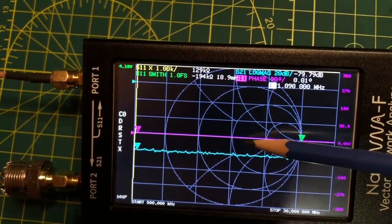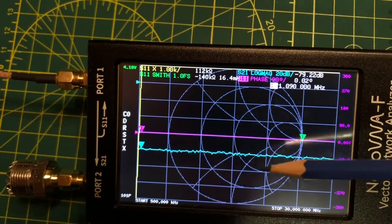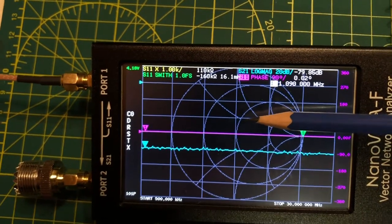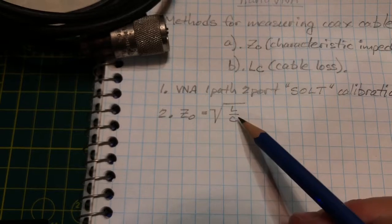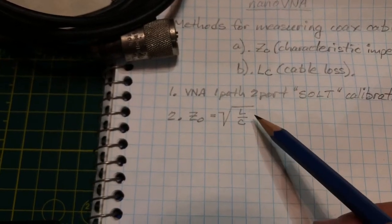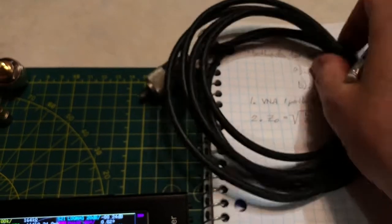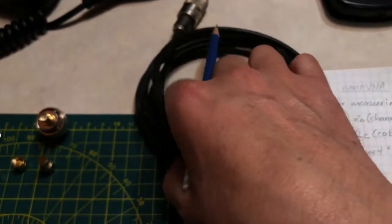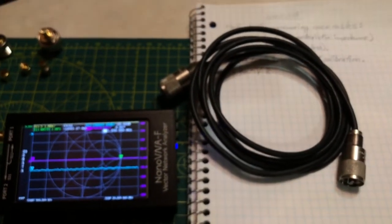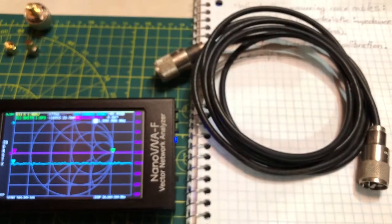Looking at the formula, the characteristic impedance of coax equals the square root of inductance over capacitance: Z = √(L/C). I'll show how to measure inductance and capacitance of a short section of coax to determine its characteristic impedance. The cable under test is about 6.4 feet long, been sitting in a drawer — I have no idea if it's any good and want to verify its loss characteristics and characteristic impedance are within manufacturer specification.